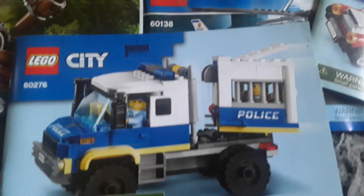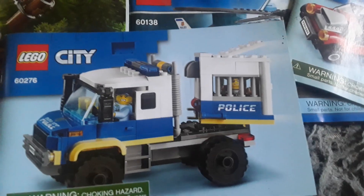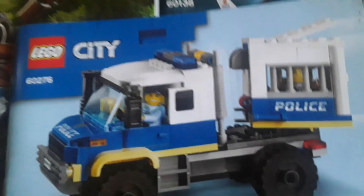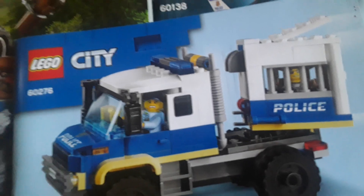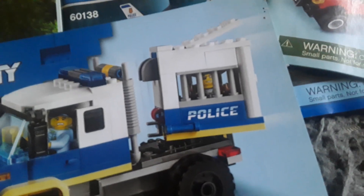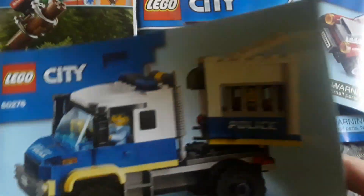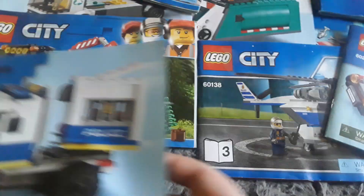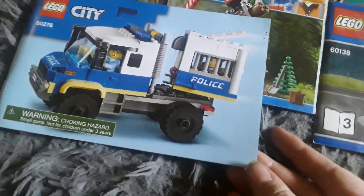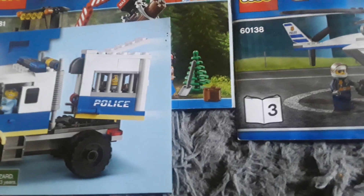Then we have another one - this one's basically just a Lego police truck. You've got a police truck, a scared-looking officer inside, and a bad guy inside the cell. This looks pretty cool.